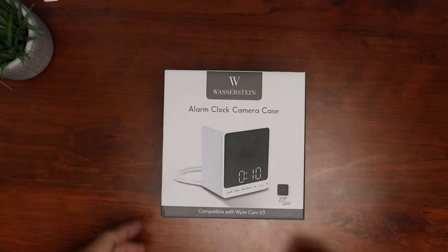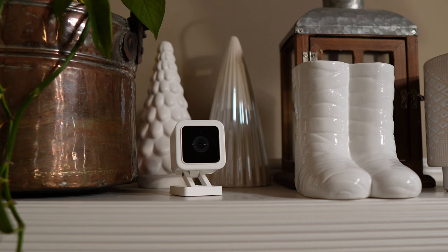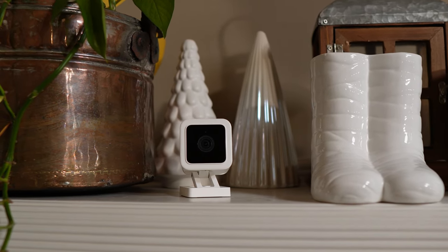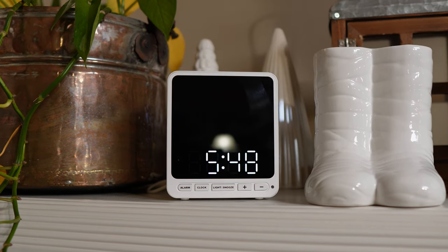Hello guys, Lifehackster here. Today we will check out this Alarm Clock Wisecam case from Wasserstein. The Wisecams themselves are small enough that they don't really stand out, but if you want a discreet placement like a nanny cam, then this can be a good option.